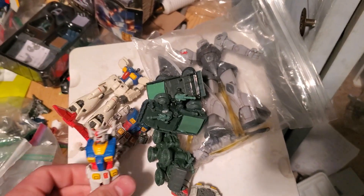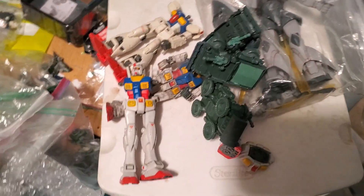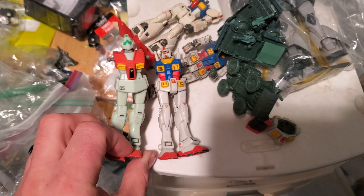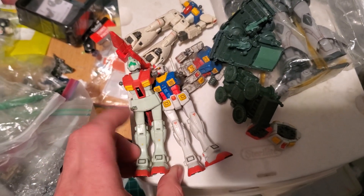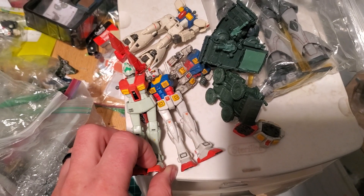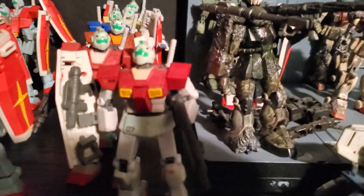And he just kind of threw these in, which is great because I steal parts from GM version 1 scraps — like this guy. I steal the torso and the head so I can stick them on RX-78 version 2s and make custom GMs.